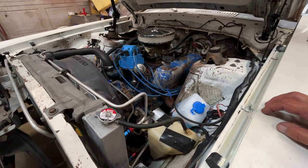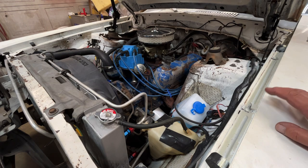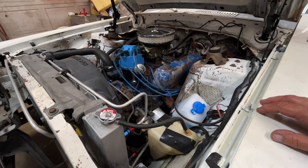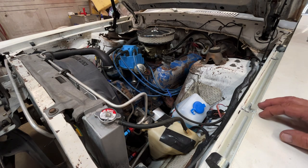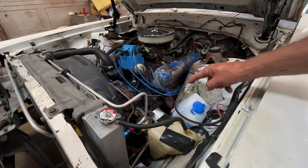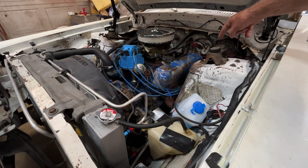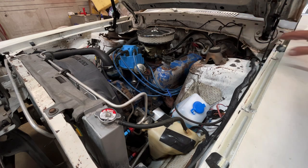It runs great. It also has what I believe is a Comp 252H cam — it's a hydraulic flat tappet, a real mild cam. In the receipts I got with the car there was a cam card for the 252H, so I'm going to assume that's what's in there. It's got a pretty bad exhaust leak on this side — that donut gasket down there is blown out.